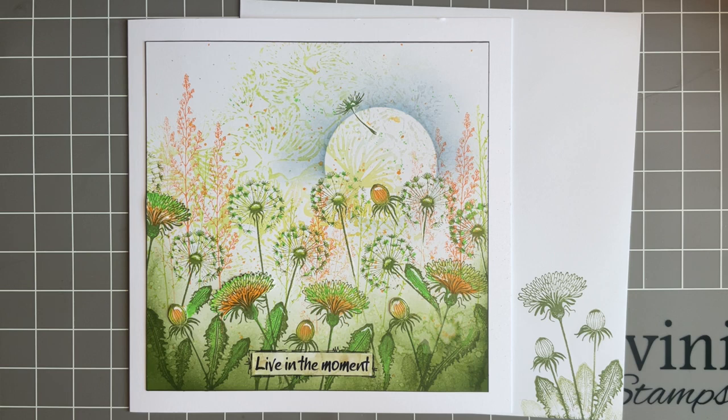Hi everybody, Jo here again. It's Tuesday so it's time for our little crafty catch up. So this week we're going to use some of the new stamps and I thought we'd do a beautiful meadow design.